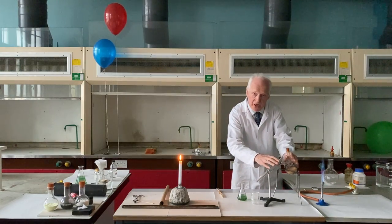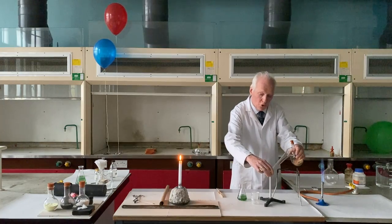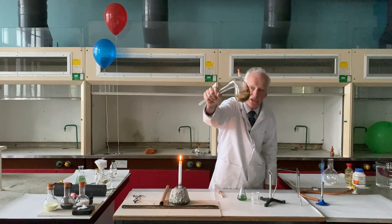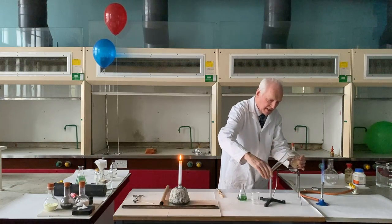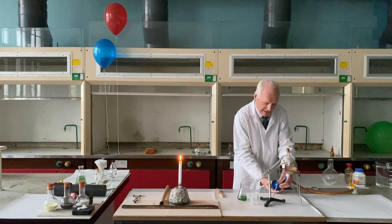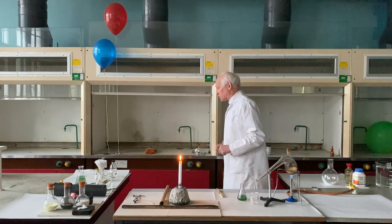In this flask here — this is a retort flask — I have some wood, basically wood shavings or sawdust. I'll just hold it up there. The flask is a little bit dirty from previous experiments, but you can see the sawdust, light brown colour. What I'm going to do now is roast the sawdust with a Bunsen flame at a fairly high temperature, and I'm going to show you what happens.